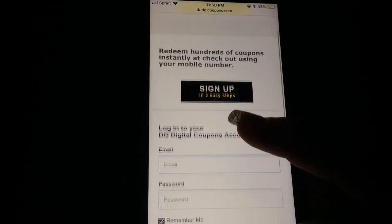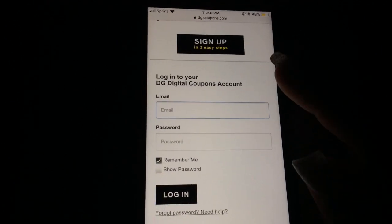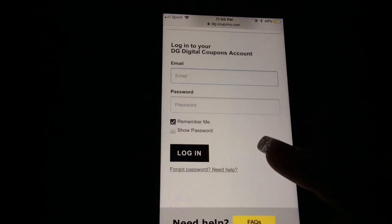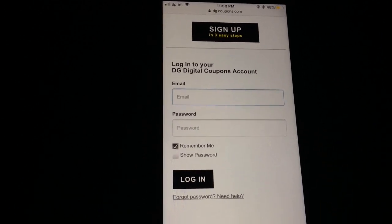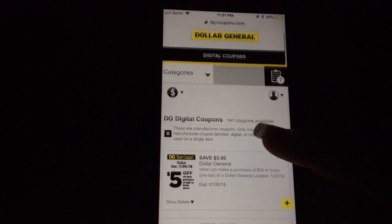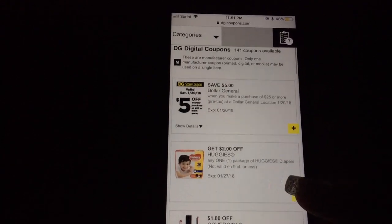Once you press the DG Digital Coupon button, it's going to take you to this page. All you need is to sign up in three easy steps — you log in with an email, create a password, you can check 'remember me' and you'll always be logged in. Once you log in, it's going to take you to the Dollar General page where you'll see a bunch of coupons with little plus signs — all these coupons are available.